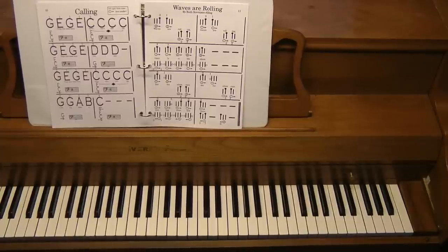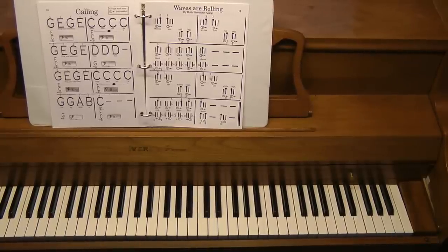In "Calling," there's quite a bit of technique in this song. First of all, the child should know the names of the white keys pretty clearly and quickly.